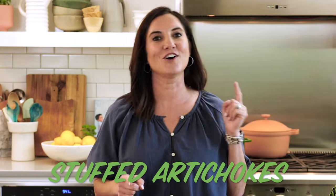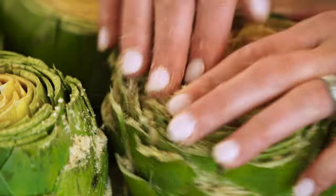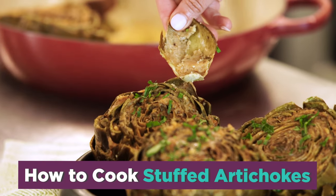I got two words for you: stuffed artichokes. If you know, you know — this is an Italian favorite and I'm showing you my family's recipe.